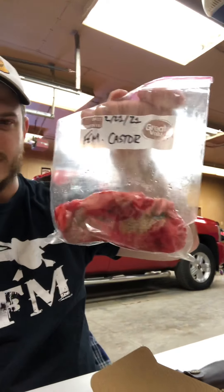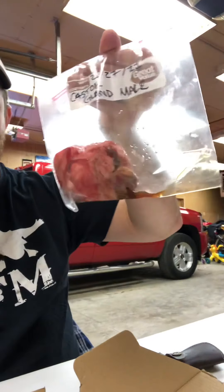Good morning everybody. This is Mike, and this morning I'm going to show you guys how to make some beaver lure from the castor and oil sacks you harvest off of beaver you've trapped. Today I've got a couple of full castor glands — I got three from the three beaver I've harvested so far this year.